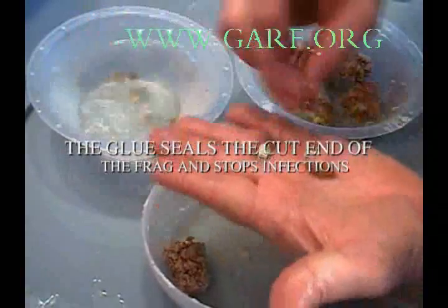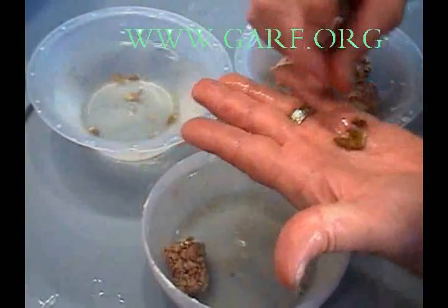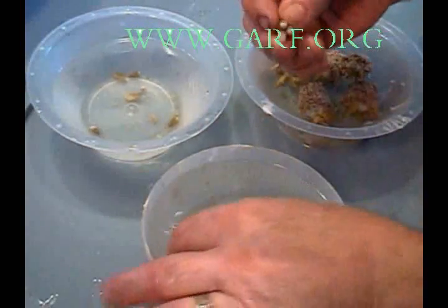The glue seals the cut end of the frag and stops infections. It is important to only mount fragments from the same colony.